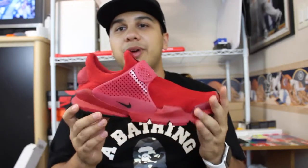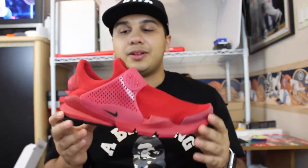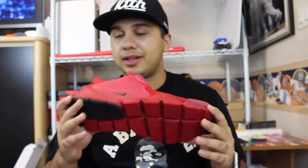Now it leaves me at the question: do I pick up the white pair or do I just leave it alone? Honestly, it's not a big priority to me. I've been spending money crazy right now and I really need to stop because I need to be saving.